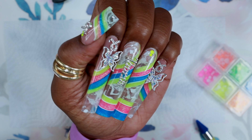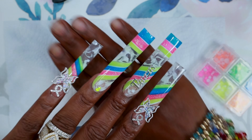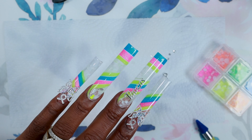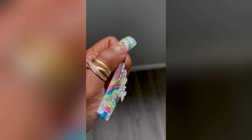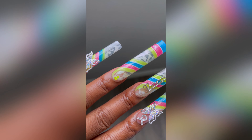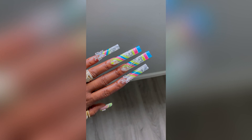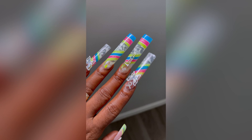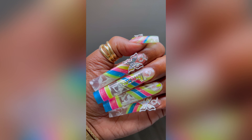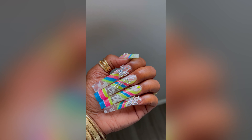Here are the nails all finished — I'll show a better view in a moment. I do like the creativity of mixing the marble with the color blocking; I will do that in future sets, I just won't be using clear and white for my marble anymore. But they still came out really really cute, at least I think so. Happy belated birthday to all the Taurus out there, and thank you so much for watching. Don't forget to go check me out on TikTok, Facebook, and Instagram — bye!